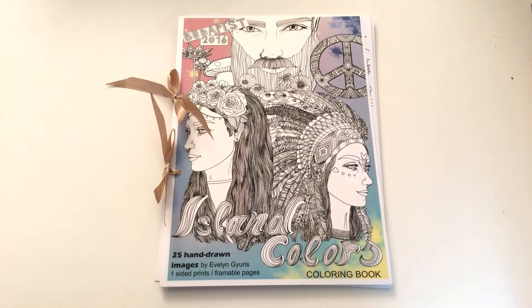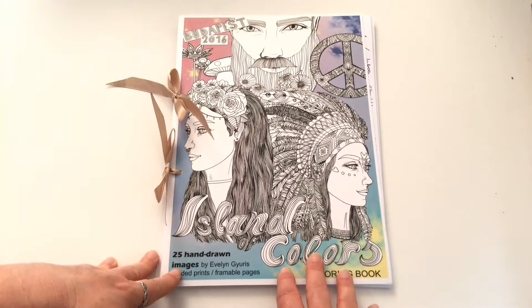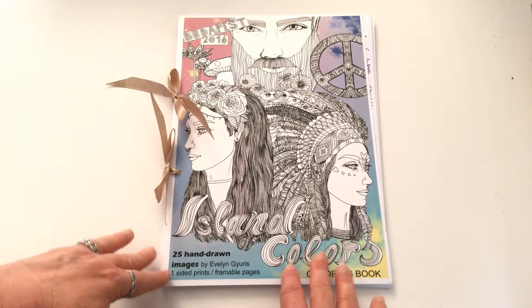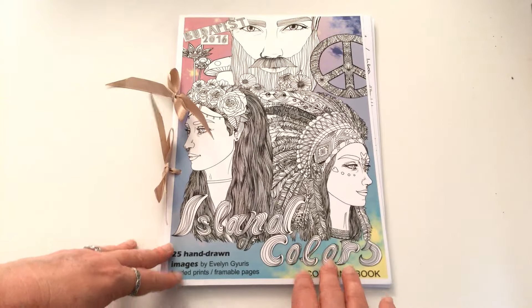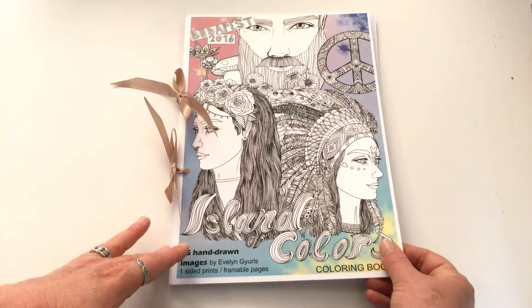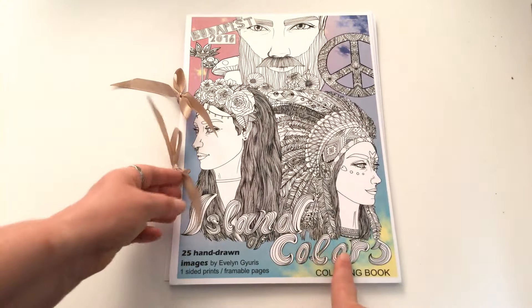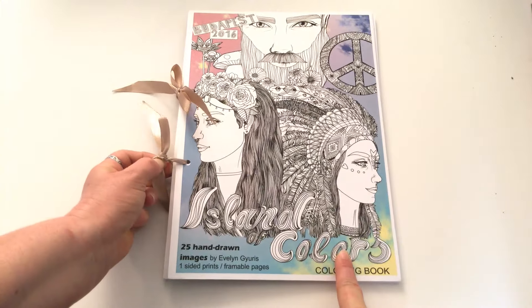Hi, this is Leigh from colouringqueen.net and today I want to show you another book by Evelyn Illustrations. I've got reviews for two of Evelyn's books already that you might have already seen — one's on mandalas and one's called Dream Woods — and I've also got some other items to show you that Evelyn makes. All her items are handmade and hand-drawn and you can see this lovely little personal touch.